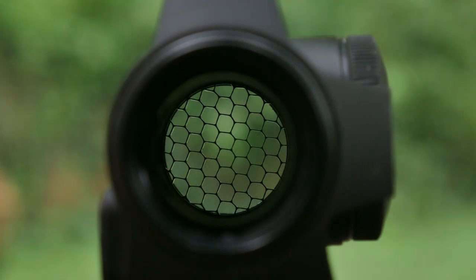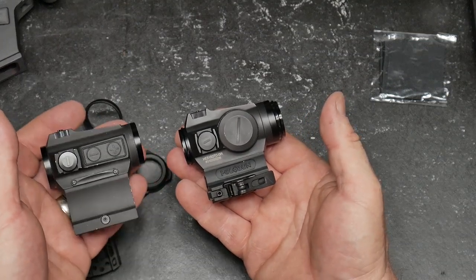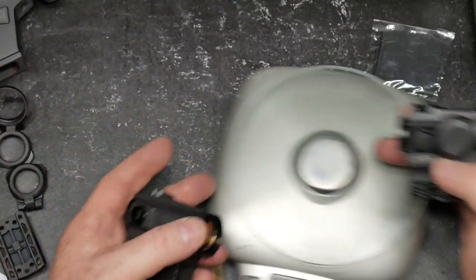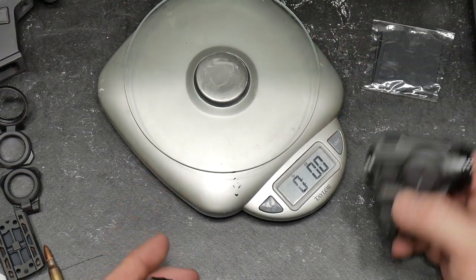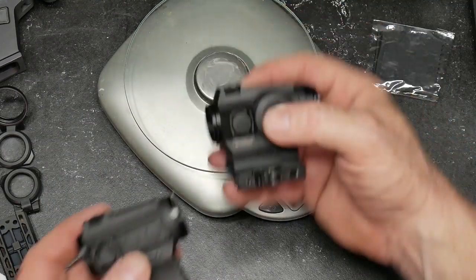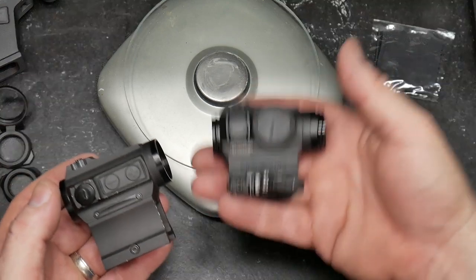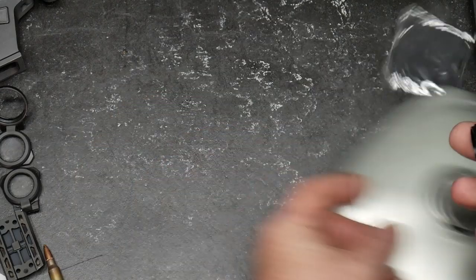It's built like a damn tank. You can see that this other one is bigger, but this guy right here is heavier. Even though it's titanium, it's interesting how that works out. This guy is 4.7 ounces... and that one's 6.5. So even with the QD mount, this one is just beefier. It's really nice.